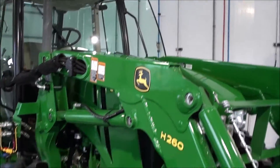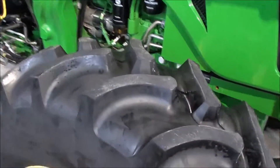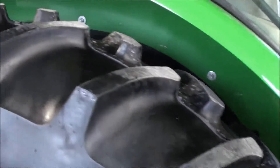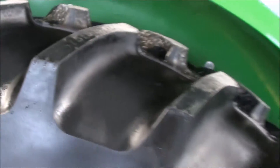The tractor looks brand new — it's only just over 200 hours, very low hours on the tractor. The front tires look like brand new. Got the mid connections here for your loader hoses. The rear tires — you can still read the 15-538 there in the tread. They're like brand new.